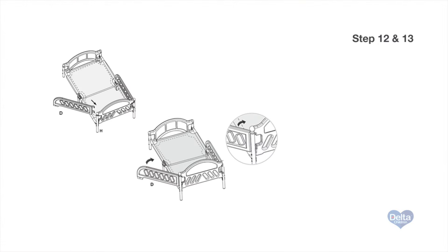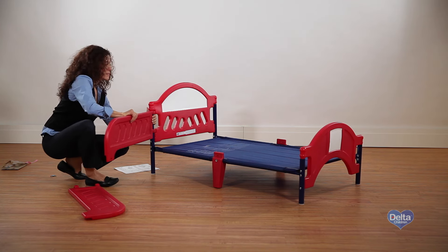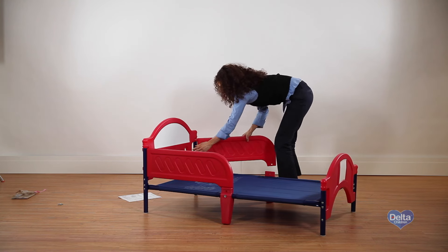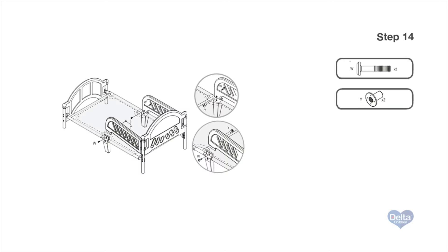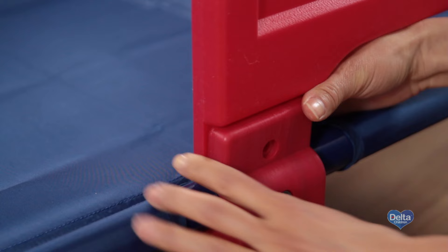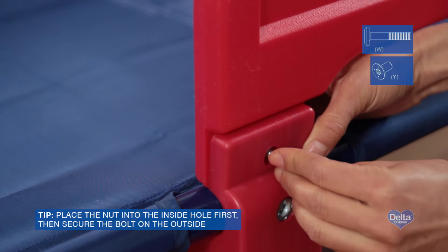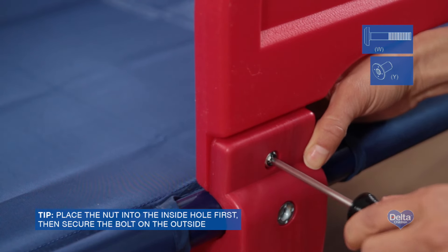Steps 12 and 13. Next, snap the safety rails onto the long legs. Make sure the crescent hooks are facing out. Rotate the safety rails into the inside of the center legs. Step 14. Align the holes in the safety rails with the holes in the center legs. Attach with one bolt labeled W and one nut labeled Y on each side. Tighten with your Phillips head screwdriver.